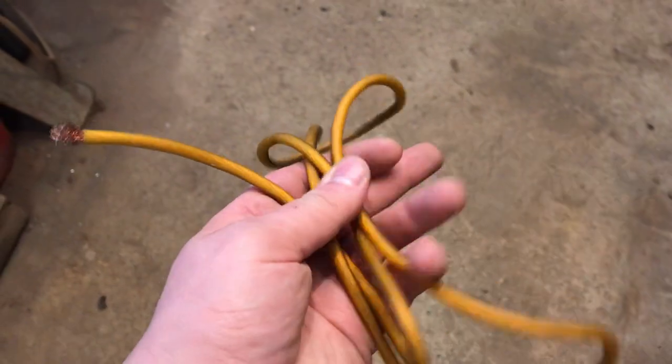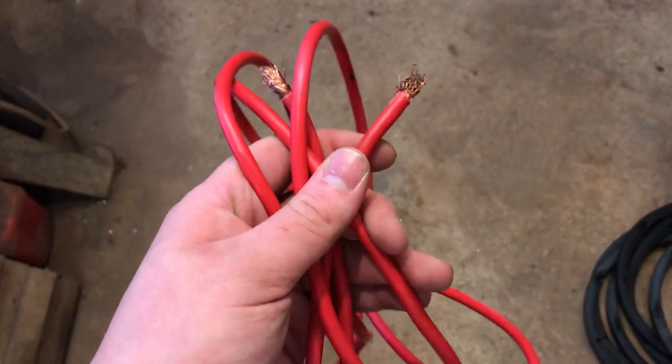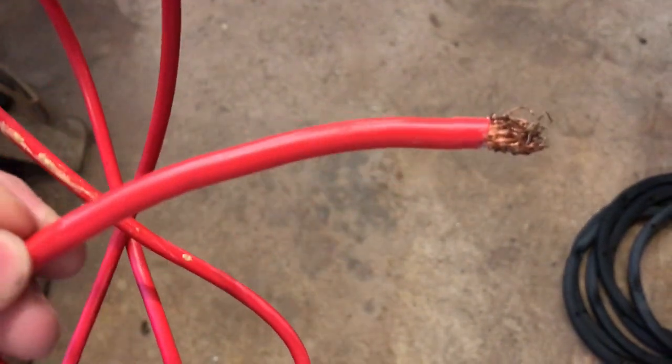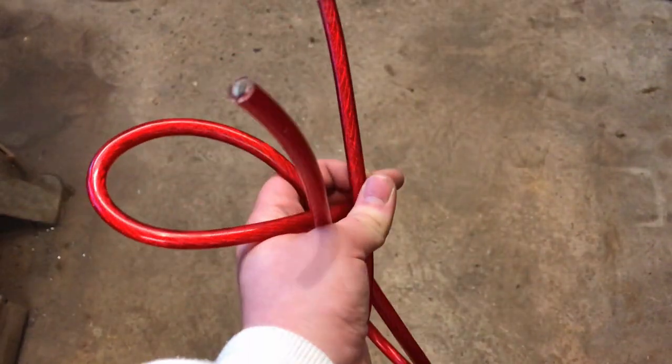It all depends on your wire size to be honest. If you're using 10 gauge like this, I'd recommend about 30 amps max. Slightly thicker 8 gauge, I'd recommend about 50 amps. I also have this red power wire of 4 gauge — nice and thick — I'd recommend 125 amps.